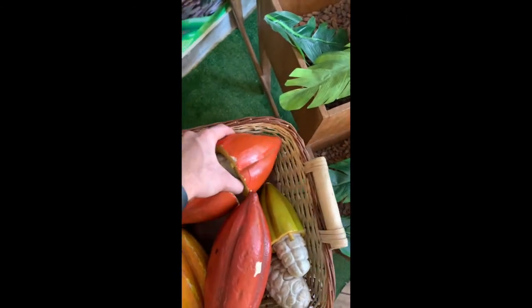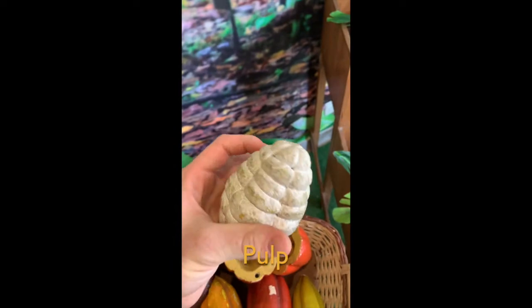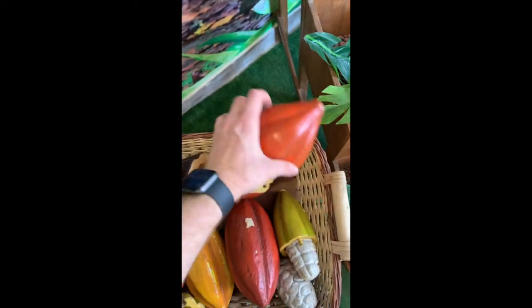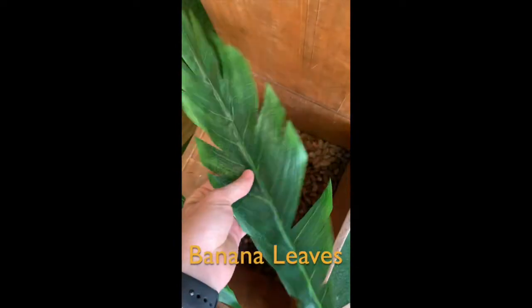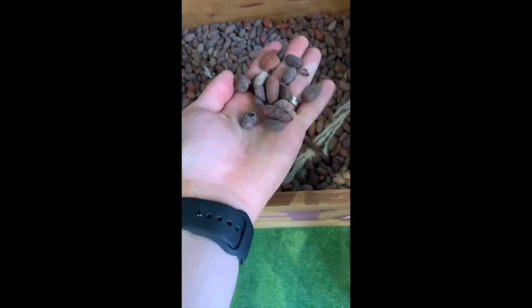The cocoa beans are split open to gather the pulp, which is white. The cocoa beans are inside the white pulp. The pulp is covered in banana leaves and allowed to ferment and dry for seven days, leaving these dried cocoa beans from which delicious chocolate is made.